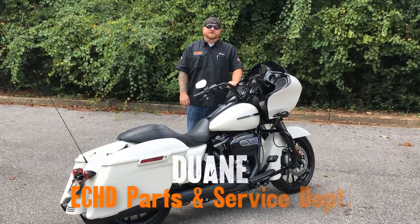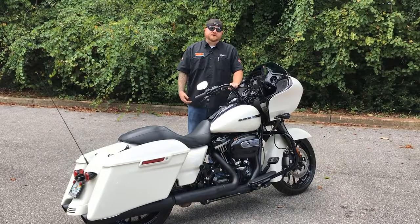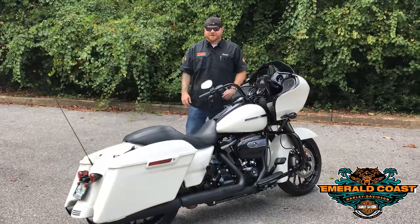Hey, it's Dwayne over here at Enmore Coast Harley-Davidson. If you're planning on trailing your touring bike that has a security system on it, you need to know how to put it in transport mode. Otherwise, you may show up with a dead battery, and let's face it, that's just a bad day for everybody.